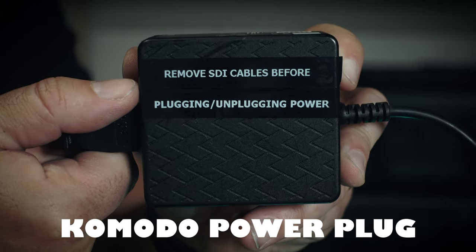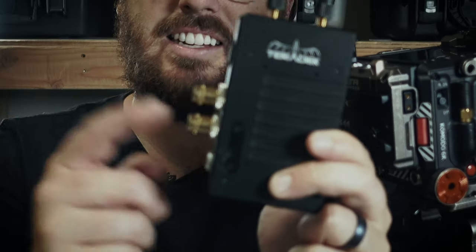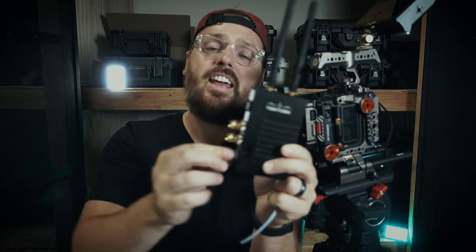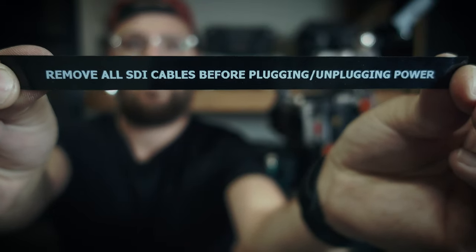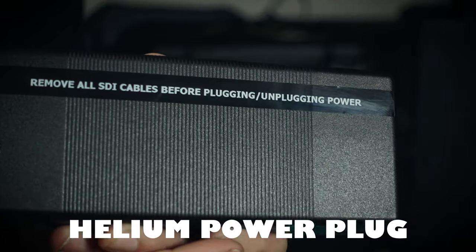It's that simple. Just remember: this cannot have SDIs in it if you're connecting it to power. Cannot have SDIs connected until power is connected. And this cannot have SDIs connected if you're removing power. Always remove SDI cables before plugging or unplugging. Remove SDIs before connecting power. Remove SDIs before disconnecting power. And that goes with camera power as well as accessory power — remove SDIs before you power your accessories, remove SDIs before you power your camera.